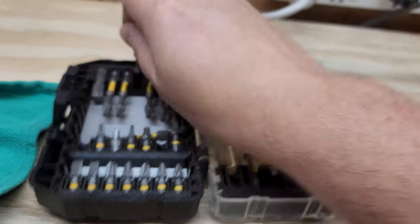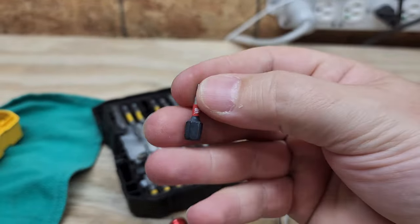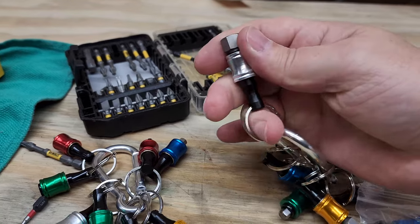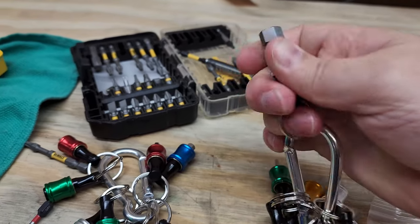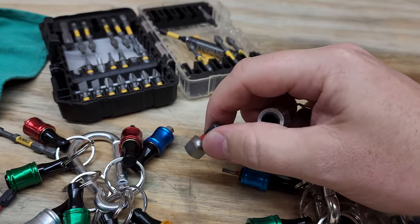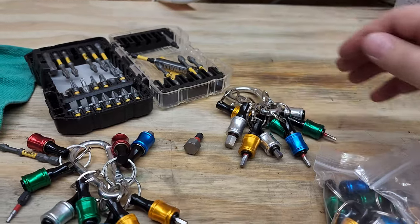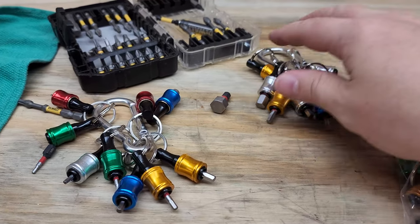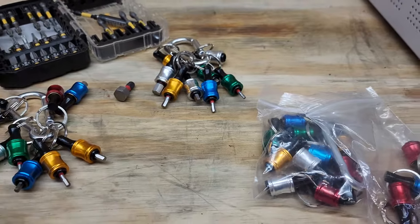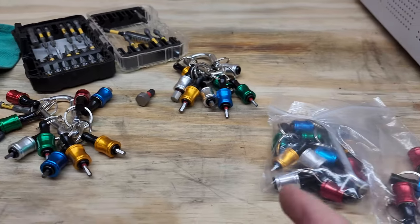Traditional bits — especially these longer ones — have a retention collar right here. These new organizer bits do not have that retention collar, and I thought it might be an issue. But I'm really pulling on these larger ones and I cannot get them out. I just pull the sleeve a little bit and look at that — it pops right off. I found these on Amazon; for a 10-piece set you can find them for around $10 to $20. I got three of them.